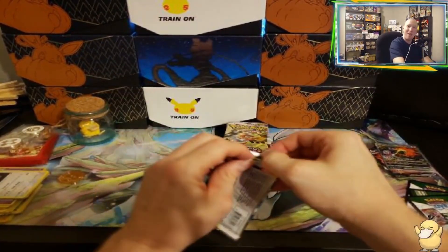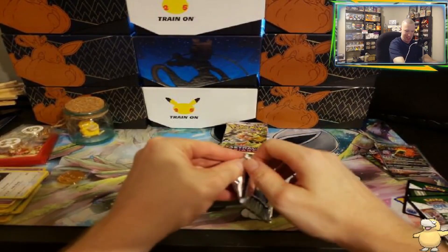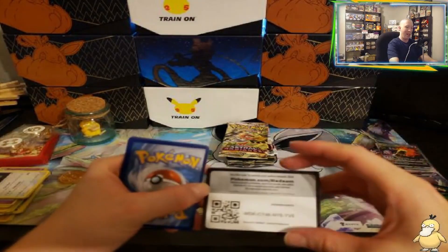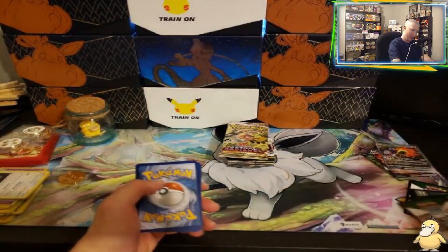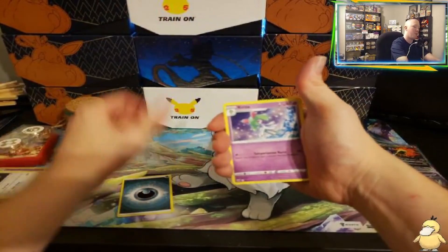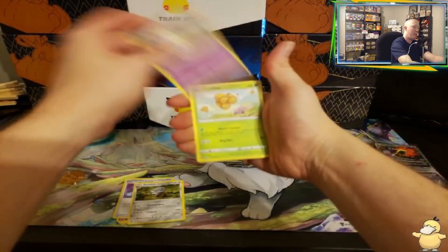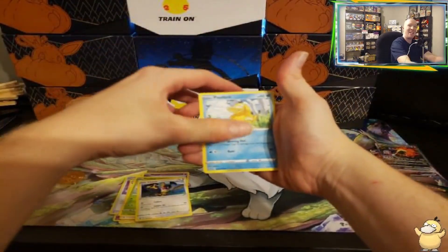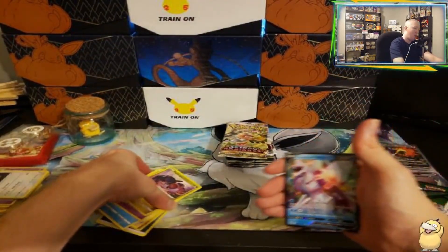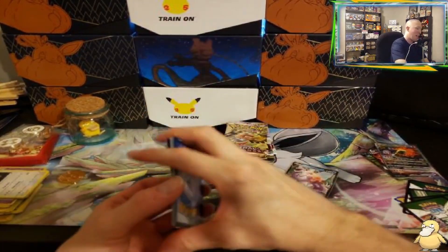Next pack. It's another black code card. Here we go — let's call Grass Energy. We've got Canceling Cologne, Shield On, Togepi, Comfey, Chatot, Psyduck, Drifloon — Regidraco is their first. There we go! We finally are on the board — we've got a Palkia V. Let's go! Palkia V, our first Ultra Rare out of the box.